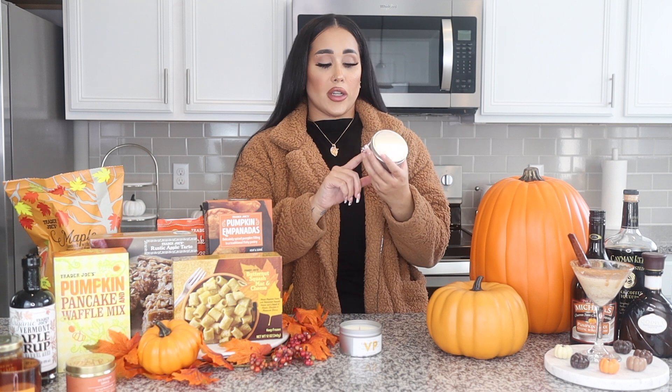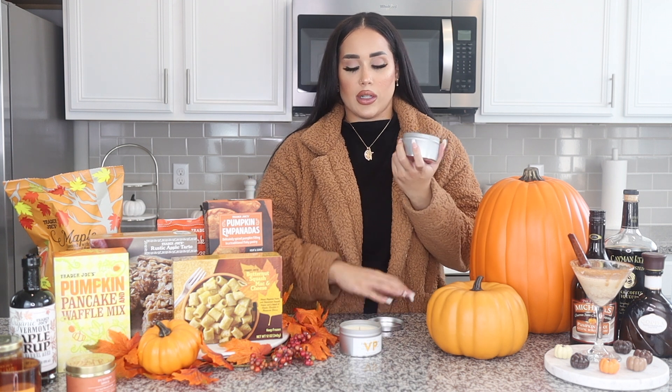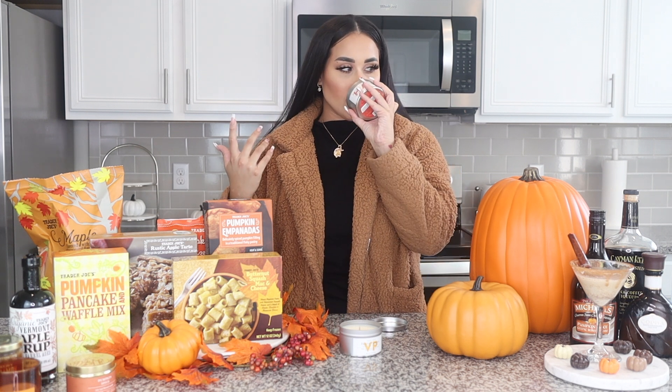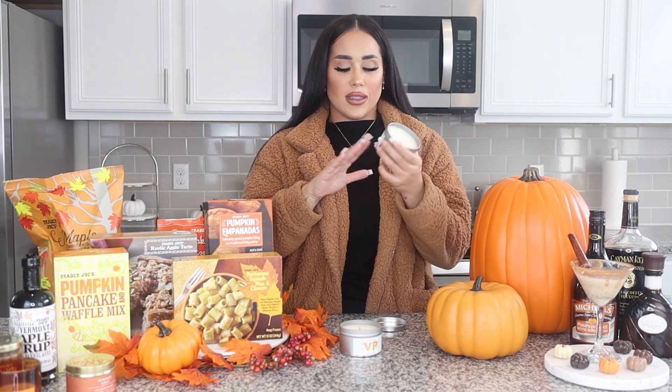They also had the honey crisp apple candle, which I was excited about. I didn't smell these inside the store because I had my mask on, so I just grabbed them — you can't go wrong with candles for fall. This one is way more fruity, but it's a little bit too harsh for me. It has notes of honey and it just smells so strong. I honestly love the vanilla over the honey crisp one. Out of both of them, I do like the vanilla pumpkin more than the honey crisp apple.